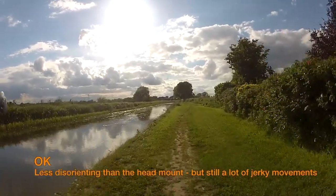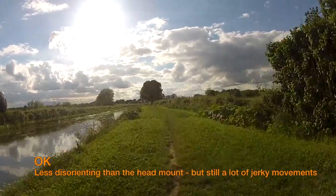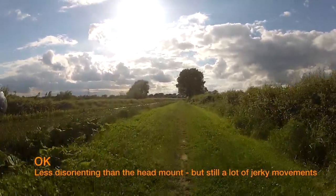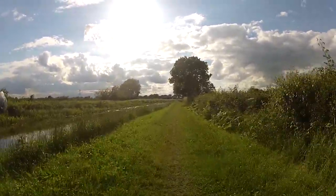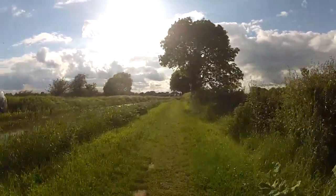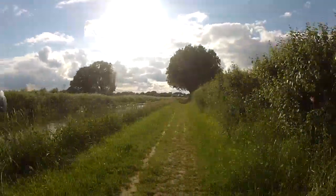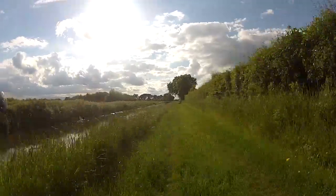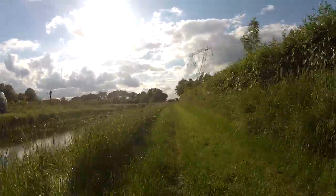Obviously compared to the head mount, the handlebar mount is definitely less disorienting because the camera is always pointing vaguely in the direction the bicycle is moving. But you actually move the handlebars quite a lot more violently than you actually move the direction the bike is going. So it does give you a sort of side-to-side swaying, particularly when you're going off-road and dodging around obstacles. And this effect is magnified dramatically if you try to speed up your footage to compress time for a long cycle.